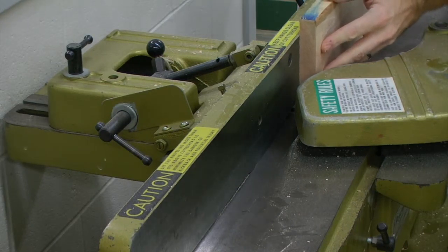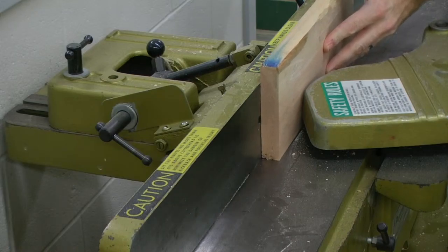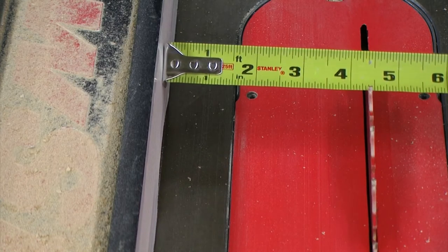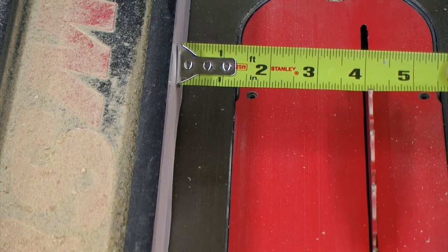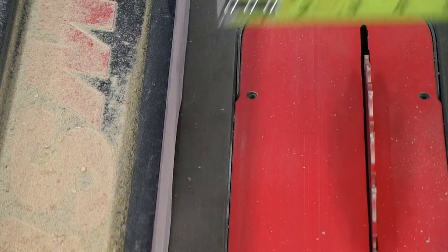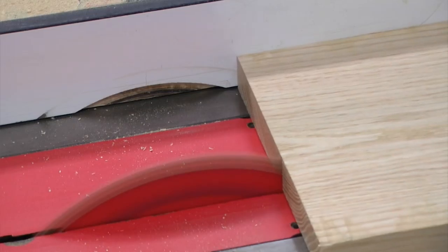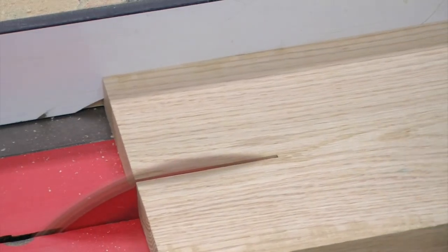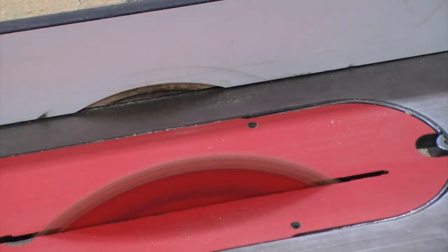To size this down, I'm first going to clean up one edge on the jointer, then I'm going to set the table saw to an oversized measurement of four and one sixteenth inches. This will give me an extra sixteenth inch of material on my width measurement. And with the jointed edge up against the fence, we're going to cut both of our short apron pieces.